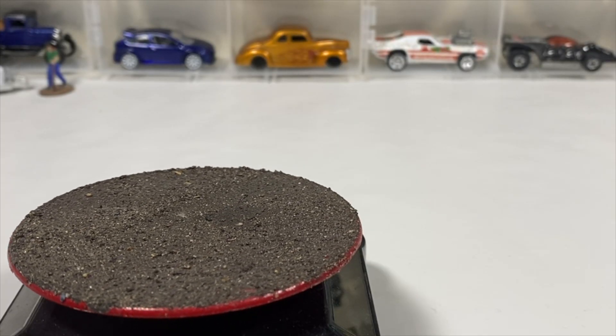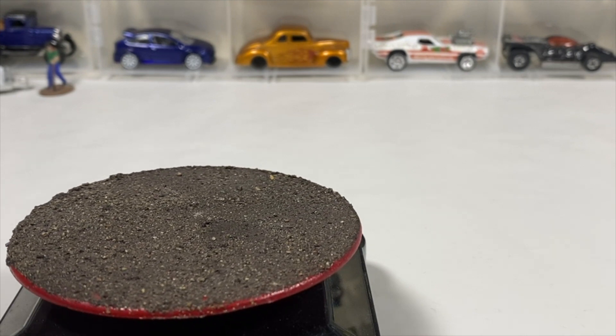Welcome to the Switch City Collective presentation. I'm Paul and today we're going to crack some Hot Wheels and Matchbox.